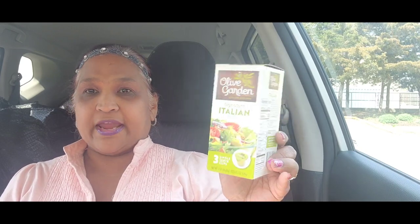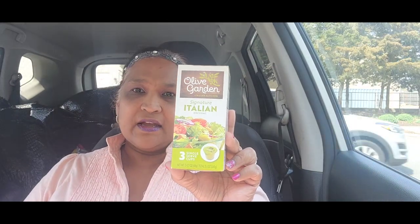This is a rebuy for me — Italian Garden signature dressing. This is delish and it comes with three pouches, already made. All you have to do is make your salad and throw it on. This is what it actually looks like.